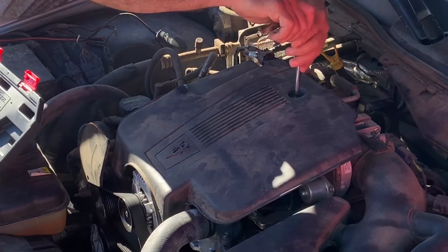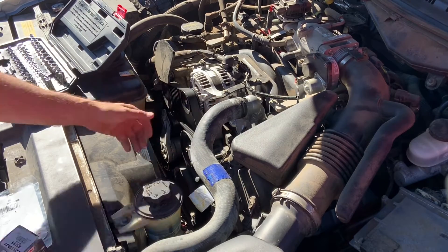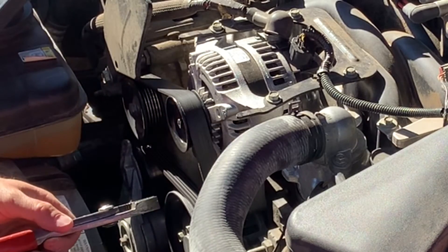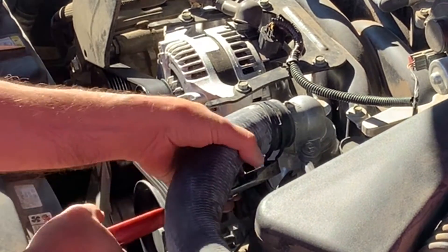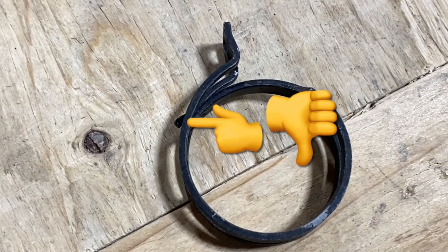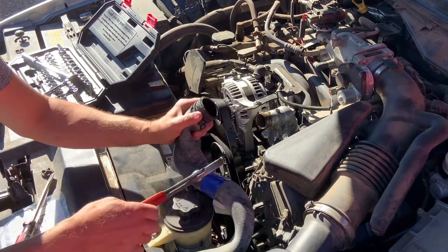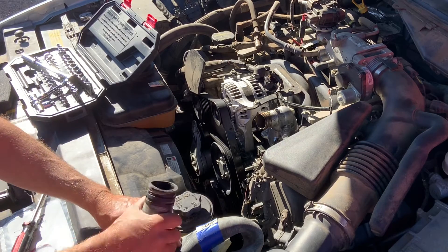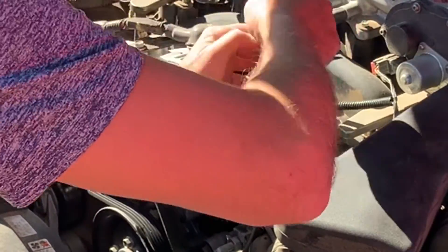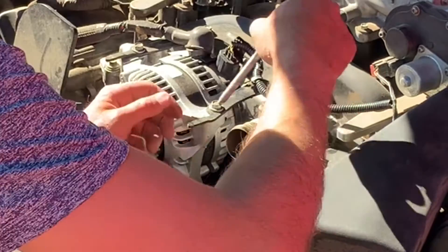I removed the engine cover using a quarter-inch ratchet, then felt the hoses to make sure it was cool enough before working on it. I removed the radiator cap slowly to check for pressure. The spring-loaded hose clamp gave me trouble — the tab broke off. Normally you just squeeze the tabs with pliers to stretch the clamp and slide it off. I kinked the radiator hose to hold coolant back, then removed the two thermostat housing bolts using a 10mm socket.